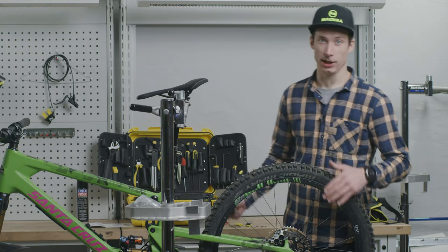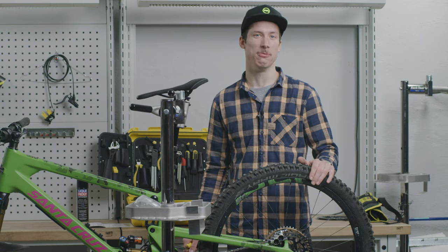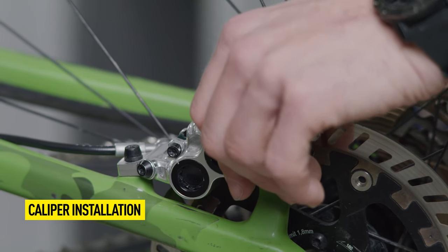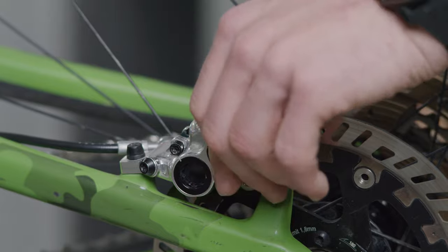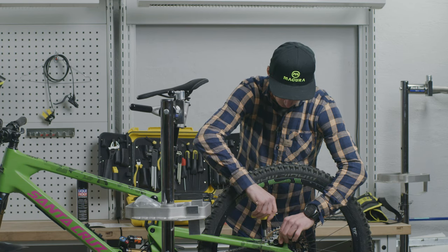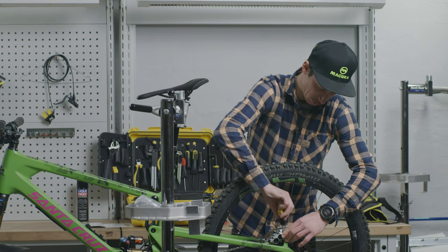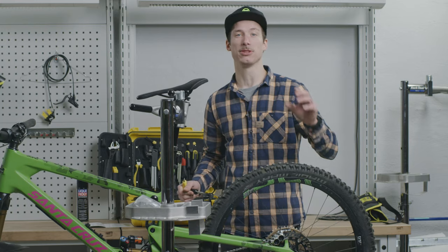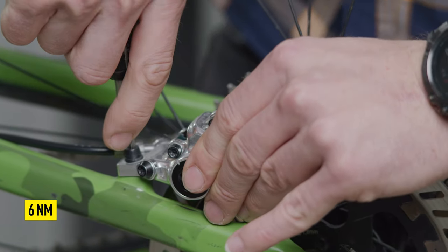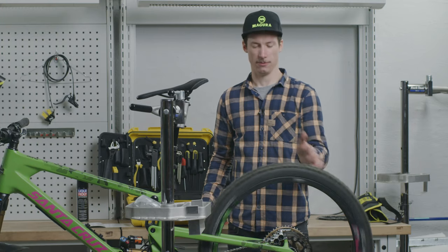The next step is to align the caliper sideways. To do that we have to trust our eyes — they are more reliable than any tool or tip you might have heard of. We loosen the screws of the caliper and then move it sideways until we see a sliver of light on both sides of the caliper through the pads and the rotor. If you see the sliver of light on both sides, tighten the screws gently and hold the caliper. Make sure you hold the caliper firmly so it won't move while tightening the screws. If you have done that correctly, your wheel runs smooth.